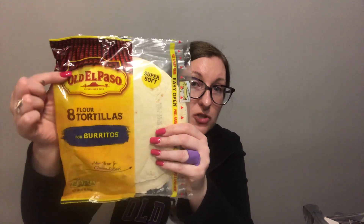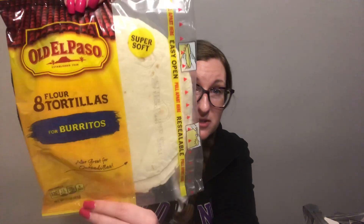They had a whole bunch of El Paso and Ortega, but I grabbed the El Paso. It says for burritos - but you know I'm putting cheese in between these and putting them in the microwave, because that's what I do. These are super soft. It says better if used by February 25th, 2019, so these last for a really long time - it's only July. I probably should have got more if I realized they last until February. You get 8 flour tortillas, and in the store these are probably like maybe $4 or more.